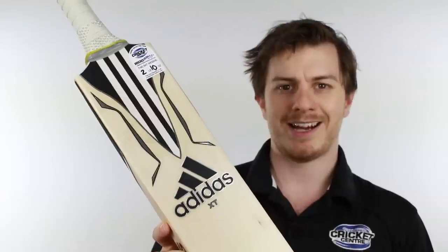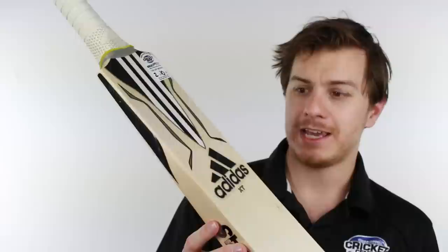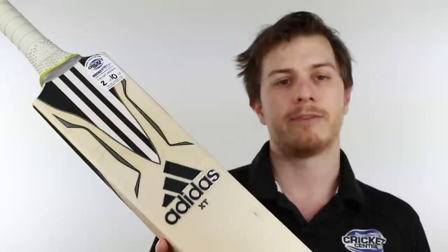G'day guys, it's Steve here from the Greg Chappell Cricket Centre. I've got the Adidas XT here — a very cool bat, full of the Adidas three stripes and looks very good. This bat has a lot of interesting features; it's a full modern bat with some older style features, and it's really developed around cricketers who want to get on the front foot and hit through the V.